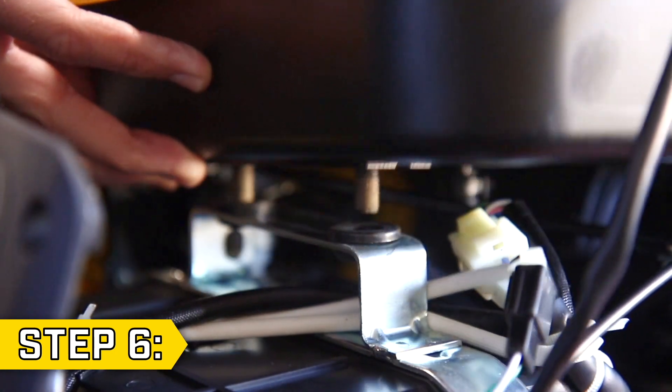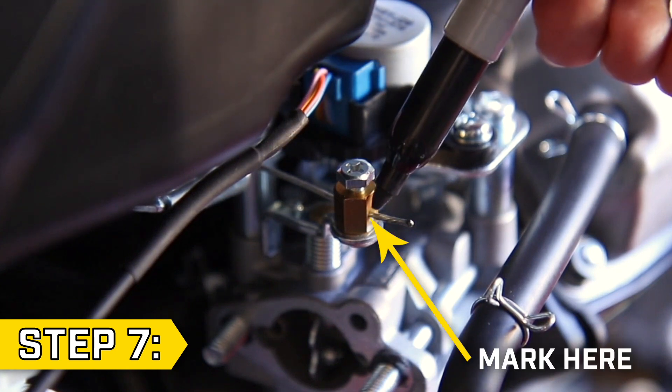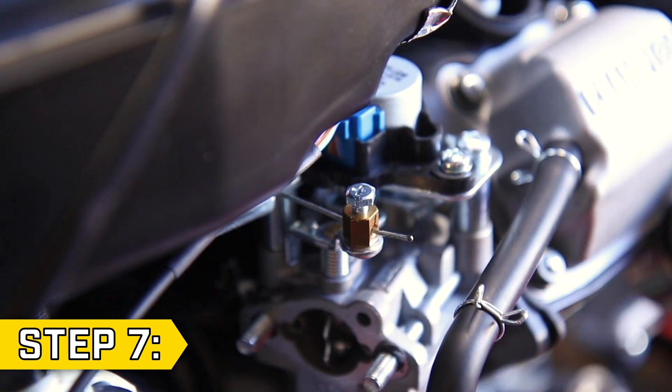Step 6. Grab the fuel tank and lift it off its bracket so it can move freely. Step 7. Make a mark on the choke cable wire using a permanent marker. Then with an 8mm wrench and a Phillips screwdriver, loosen the cable wire clamp.